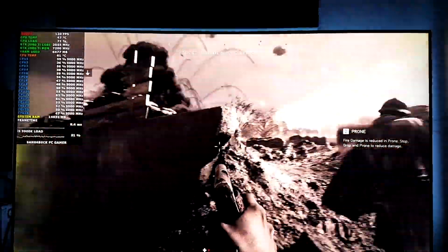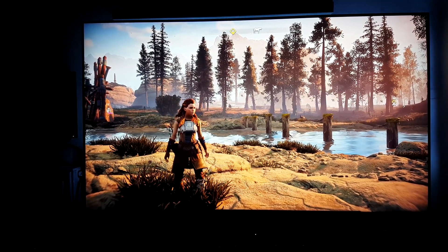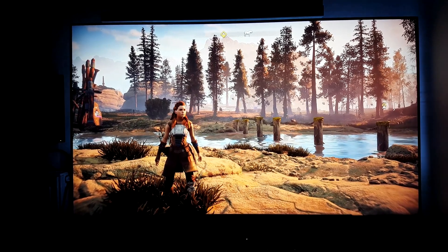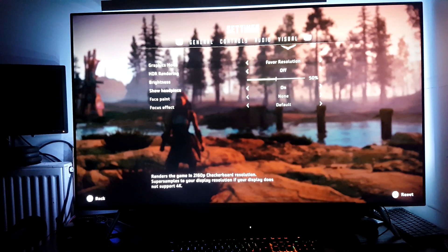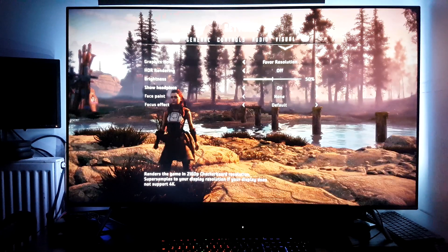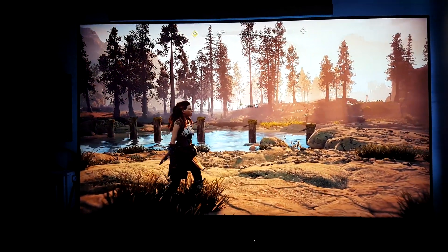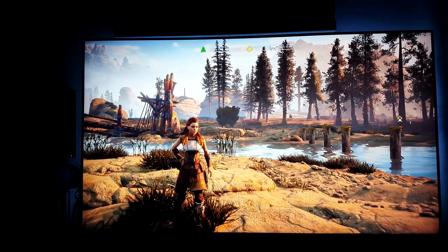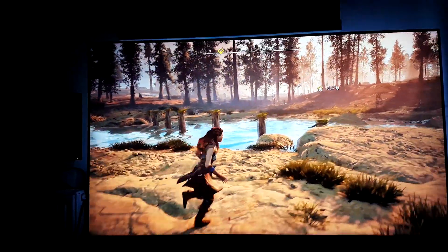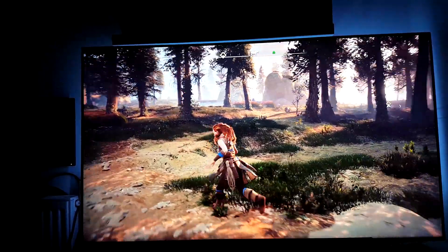That's pretty much it for the 120 Hz gameplay. Moving on to the PlayStation 4 Pro and some 4K content - this is Horizon Zero Dawn, an absolutely stunning game and easily one of the best-looking console games around. Using the favor resolution mode, 2160p 4K checkerboard which is essentially 4K. HDR is disabled since the Samsung Galaxy S7 can't display it properly. The Samsung Q6 FN does an amazing job presenting the rich vibrant colors of the game, and the response time is very very good - no input lag issues. That's definitely one of this TV's strong points.